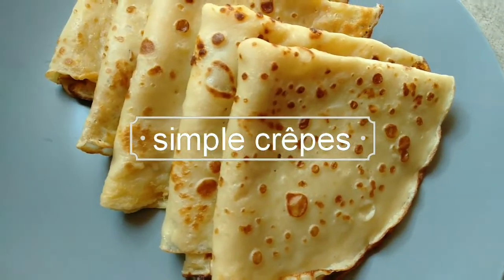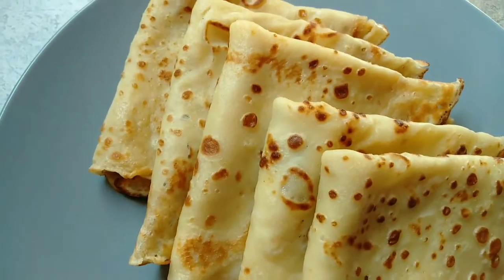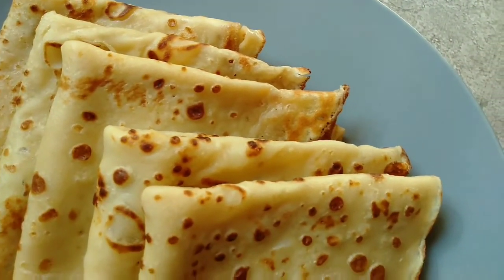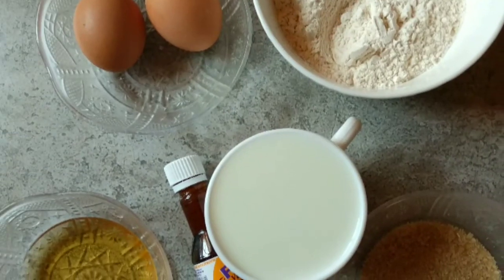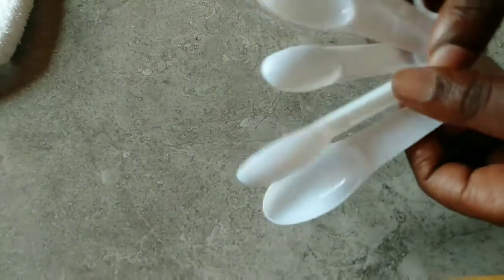Hello guys, welcome back to my channel! If you're new here, remember to subscribe and hit the notification button. Today we are going to make crepes. Most people call them pancakes, but there's a difference between crepes and pancakes, as you are going to see. The ingredients are listed in the description box below.